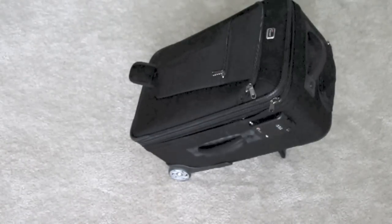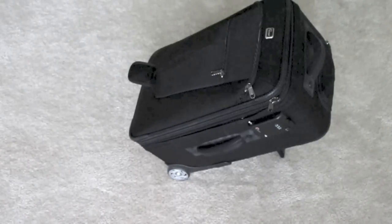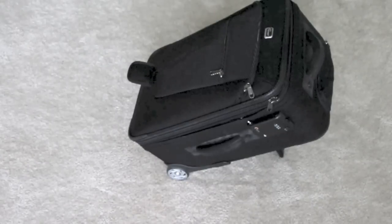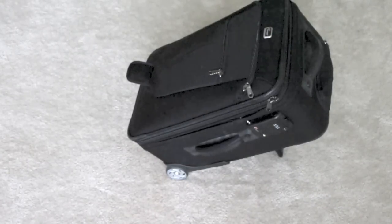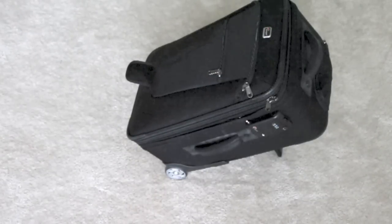It has backpack straps, so you can carry the inner unit as a backpack — although I will say it's not particularly comfortable. If you have a real backpack photo bag you're definitely going to want to use that. This is sort of an emergency last-ditch measure, but it's nice to know it's there in case you need it.